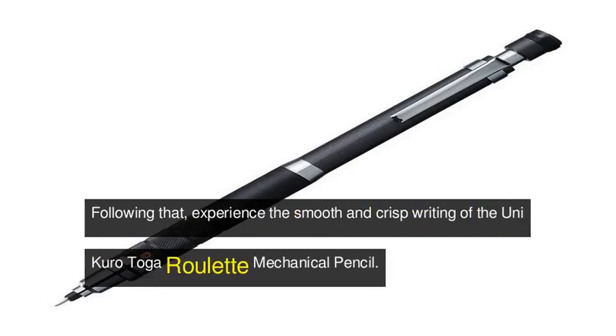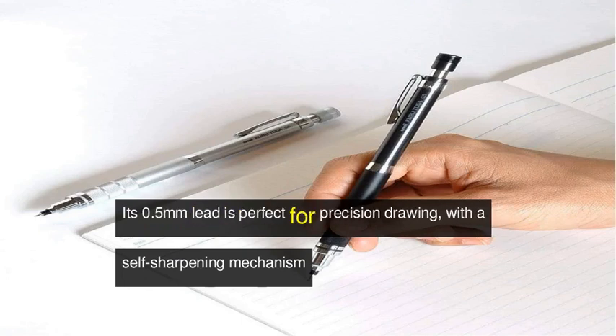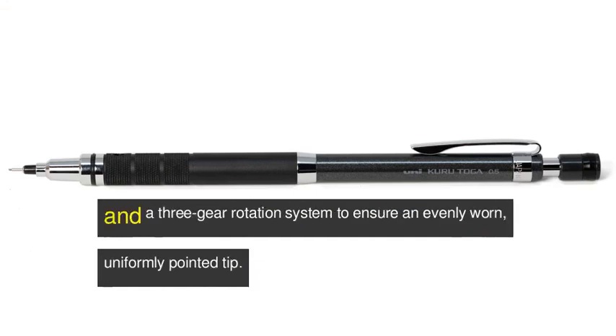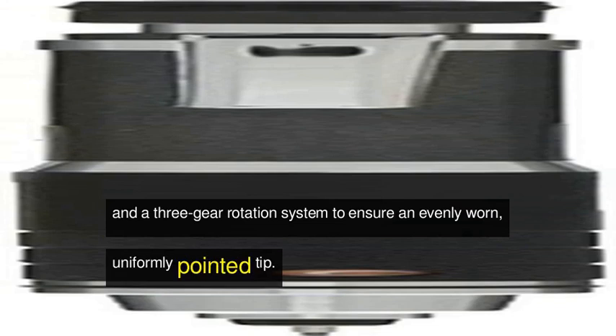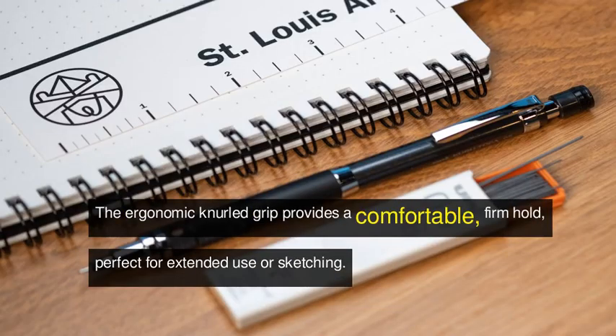Following that, experience the smooth and crisp writing of the Uni Kurutoga Roulette mechanical pencil. Its 0.5 millimeter lead is perfect for precision drawing, with a self-sharpening mechanism and a three-gear rotation system to ensure an evenly worn, uniformly pointed tip.